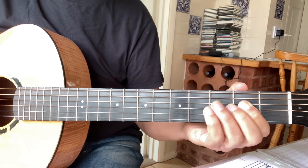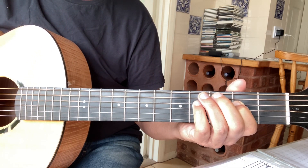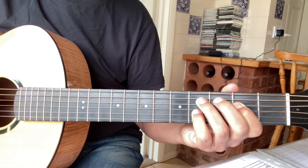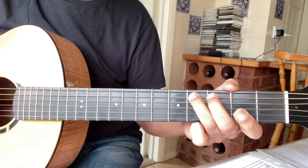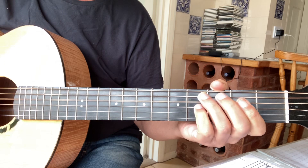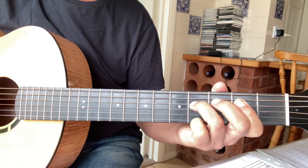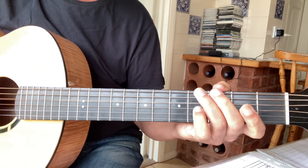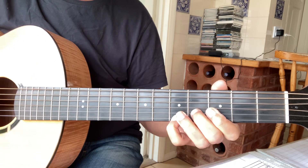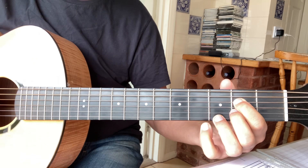Then you've got this little run on the fifth string: two, two, two, four, four, five, four, five, four, four, four, two, two, two, open, four. The next section is the same: 'Well, I want you to know' — G — 'we just have to grow.'